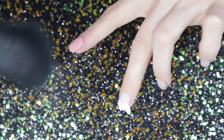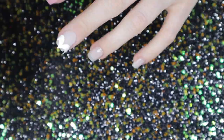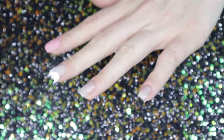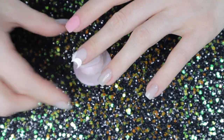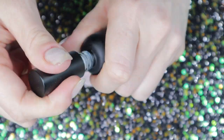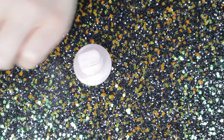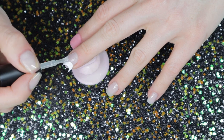Once the powder is dry enough, I just dust it off using their duster brush — I wanted to use the tools they provided. Then I'm going to go again with my application of the clear area above the sticker.